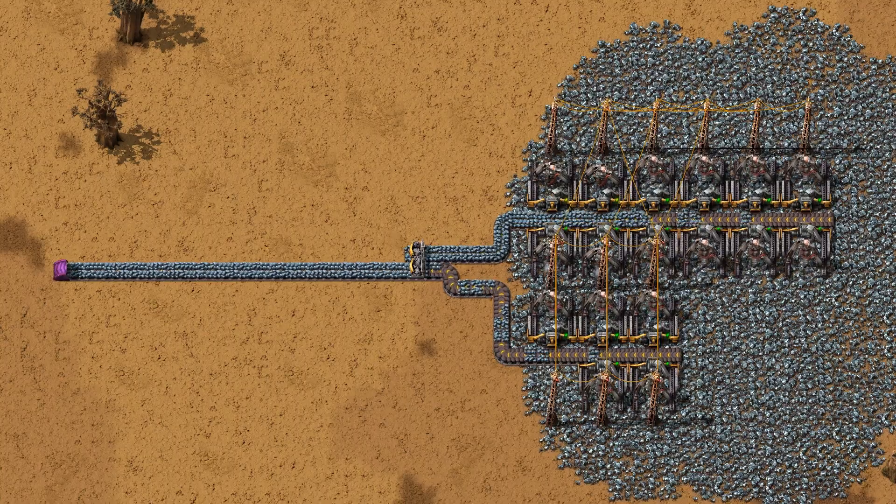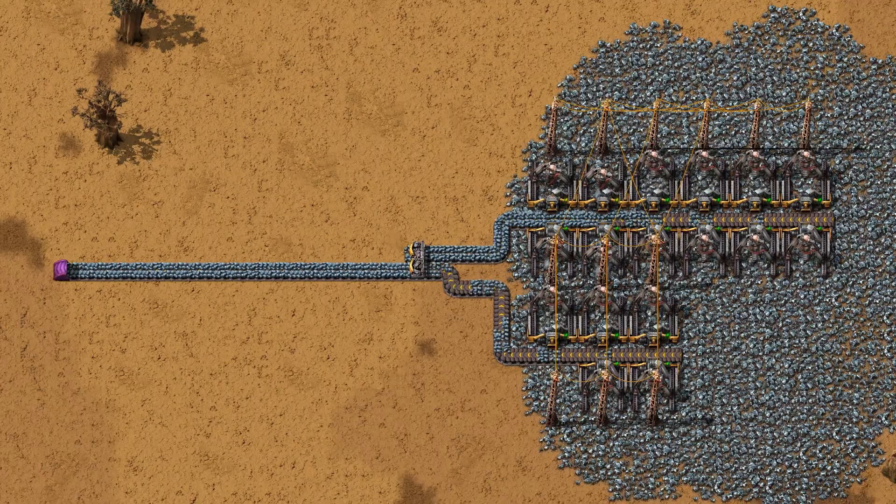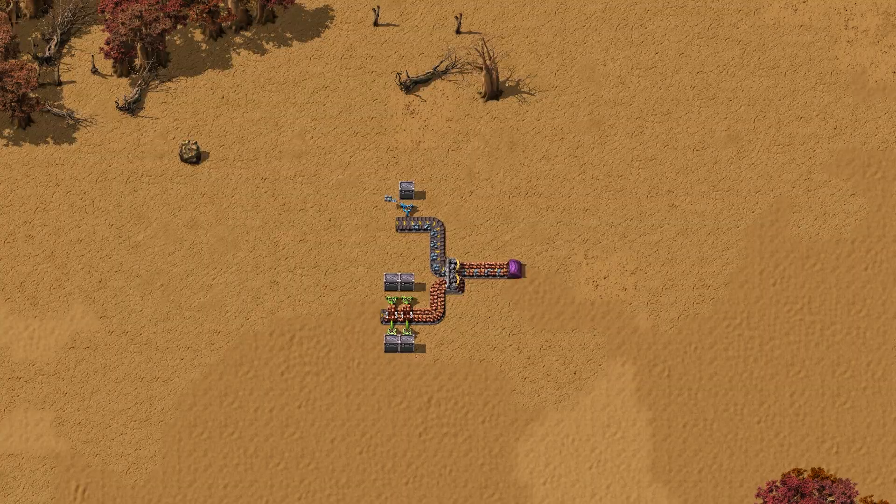Finally, a different but a bit more expensive way to merge these two belts is to use a splitter — oxymoron, I know, using a splitter to merge things, but this is how you do it. Now the resulting belt is fully compressed, taking advantage of all its throughput. Let's use two different materials to give you a better visual perspective of how this works.